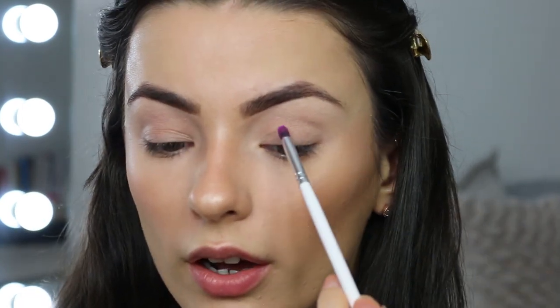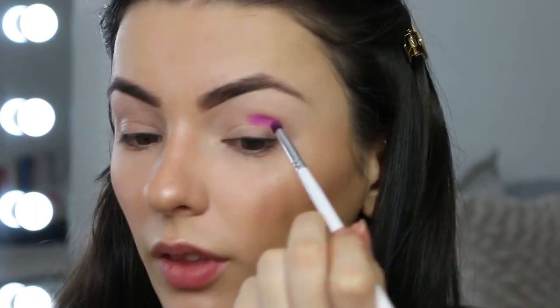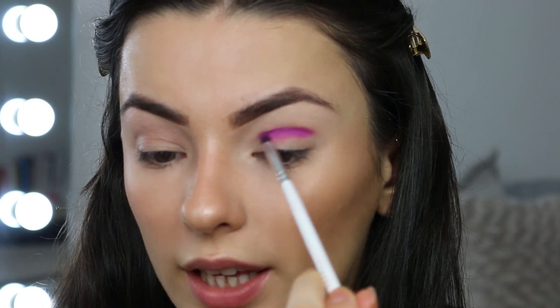The first color I'm going to use is Therapy Sesh, which is a really vibrant purple. I'm taking that on a little pencil brush and mapping out my crease, going slightly higher than my normal crease because I have hooded eyes. I'm wiggling the product back and forth, not being too precise — it doesn't matter if you hit the smaller creases because we can clean that up later. Just making sure we get that top line straight where we want it to go.